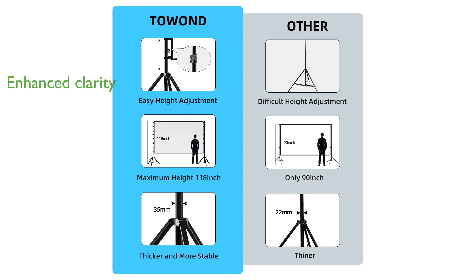The screen is constructed from high-quality natural polyester fiber that has been thickened for enhanced clarity, providing a sharp and vivid image whether you are projecting from the front or back.